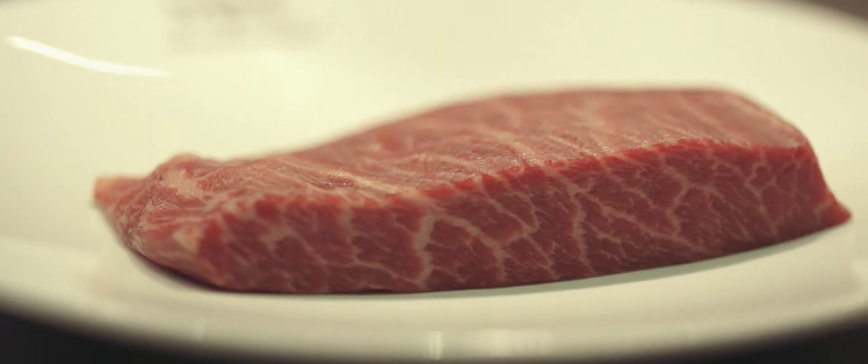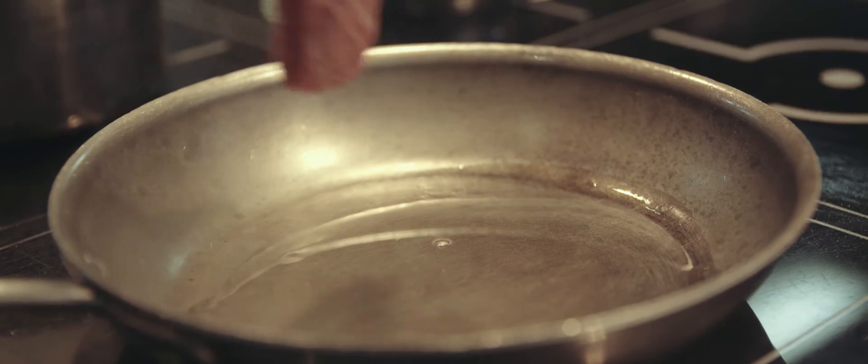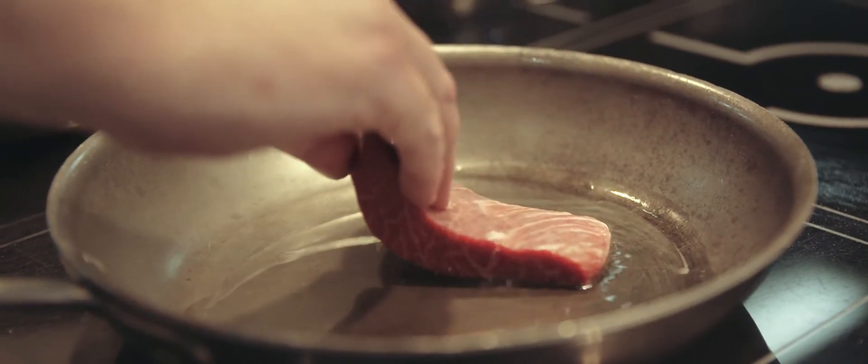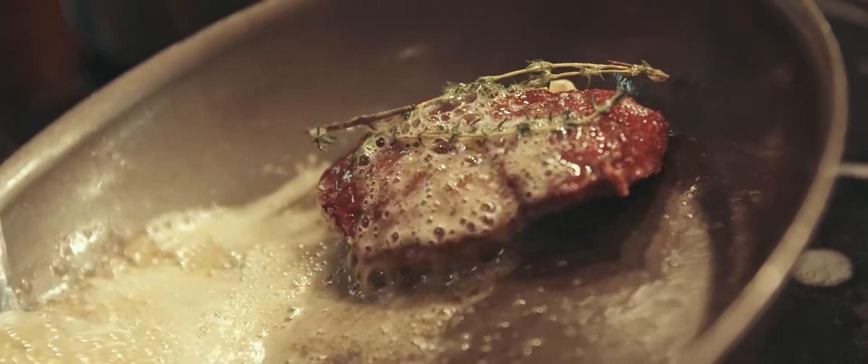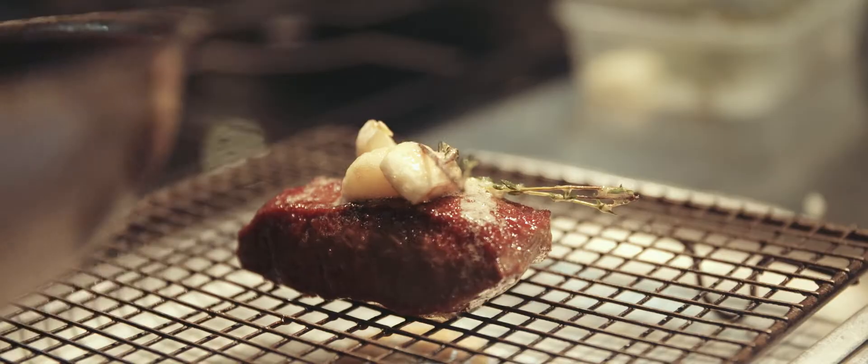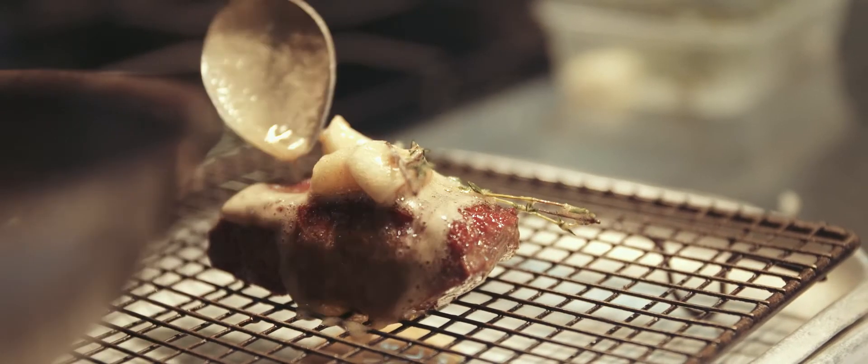We've trimmed the feather blade of all the sinew and any excess fat, then we just portion it, caramelise it in oil first, and then with foaming butter with garlic and thyme, and then leave it to rest for five to six minutes.